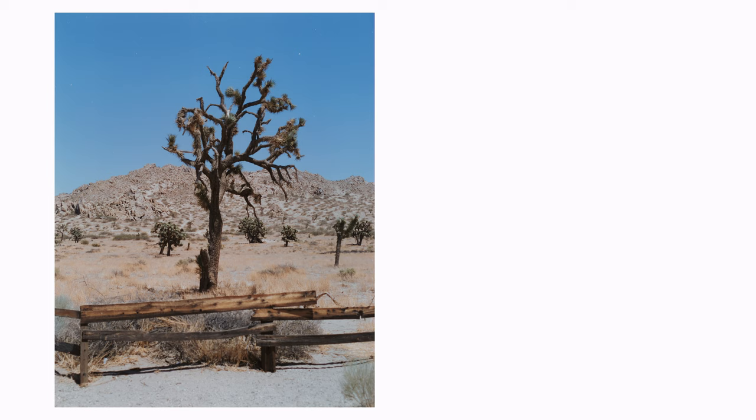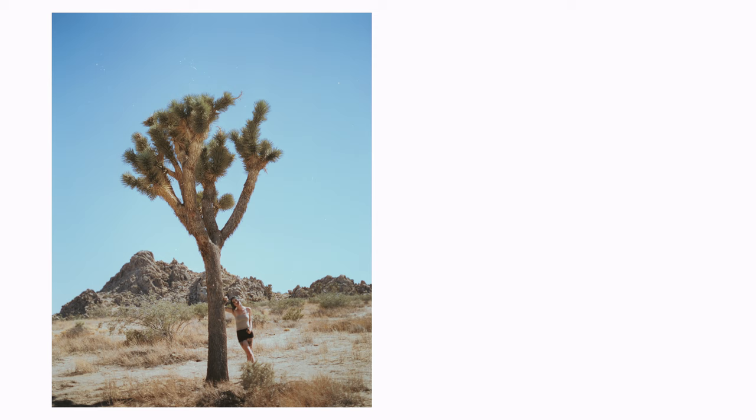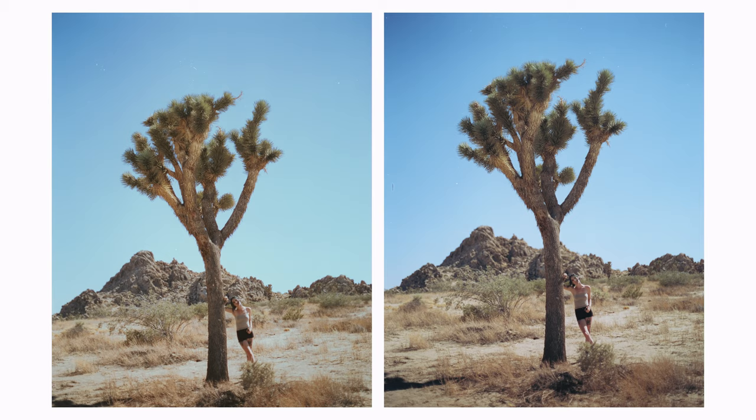Now let's move on to some of our bracketing shots. If you are unsure how to properly expose for a scene, I recommend bracketing — taking different exposures of the same scene by changing your aperture or shutter speed. For the first photo of this tree, we shot at f/4 at 1/250th of a second, and then one stop over at 1/125th of a second. Our second example is for underexposure: two of the same images both shot at f/2.8, but one at 1/500th of a second, which is the proper exposure, and one at 1/1000th of a second, which is underexposure.